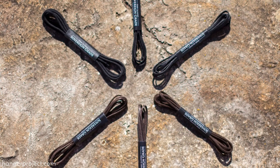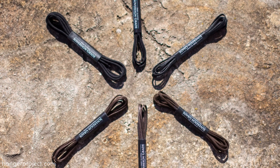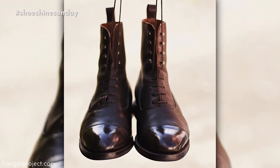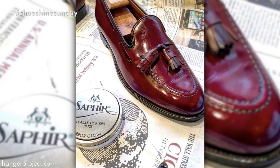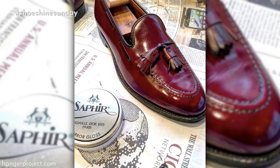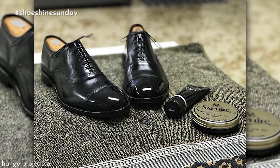Thanks Evan for your question — I look forward to sending you a pair of our sovereign grade shoelaces to use on one of your shoes. And Evan, we'd love to see some of your shoes. If you post them on Instagram and use the hashtag #ShoeShineSunday, we enjoy seeing those and actually repost a lot of photographs on our Instagram channel. So if you're polishing a pair of shoes, take a quick snap, post it on Instagram, and tag @hangerproject with #ShoeShineSunday.